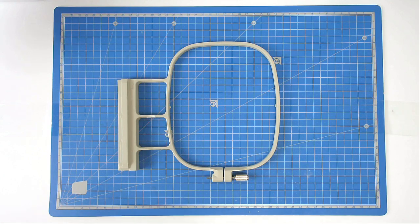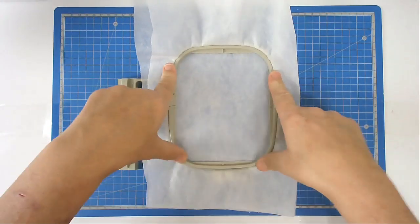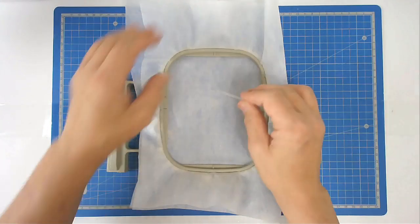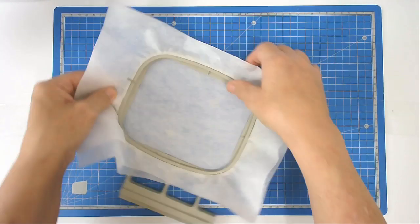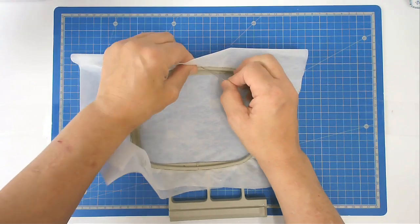Start off by hooping your two layers of wash away stabiliser. I like to pin mine around the top edge — it stops the stabiliser from being pulled down between the tape frames while it's stitching.